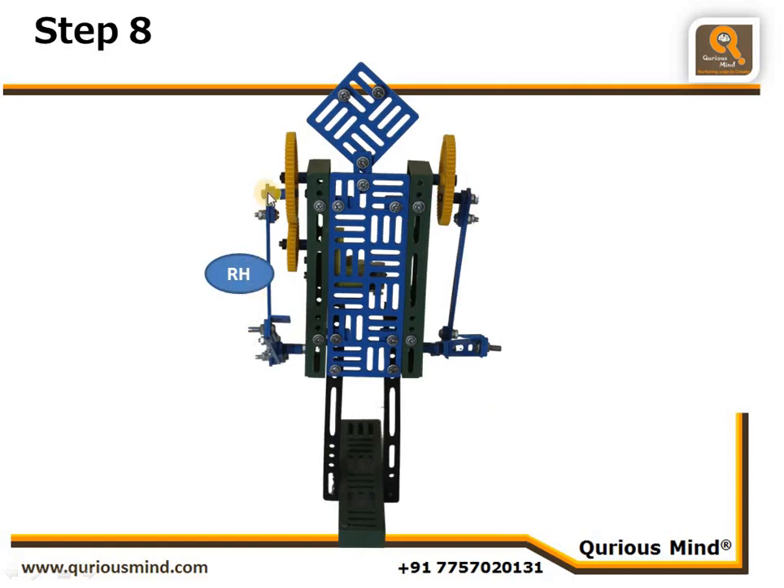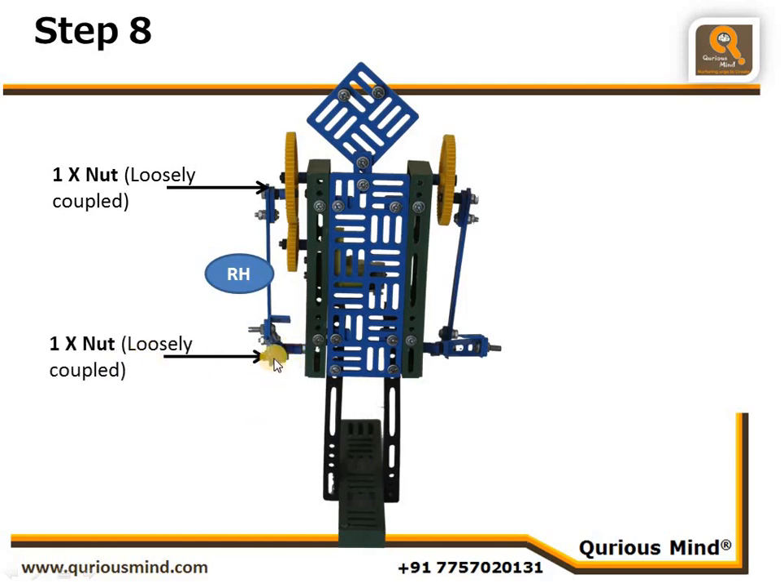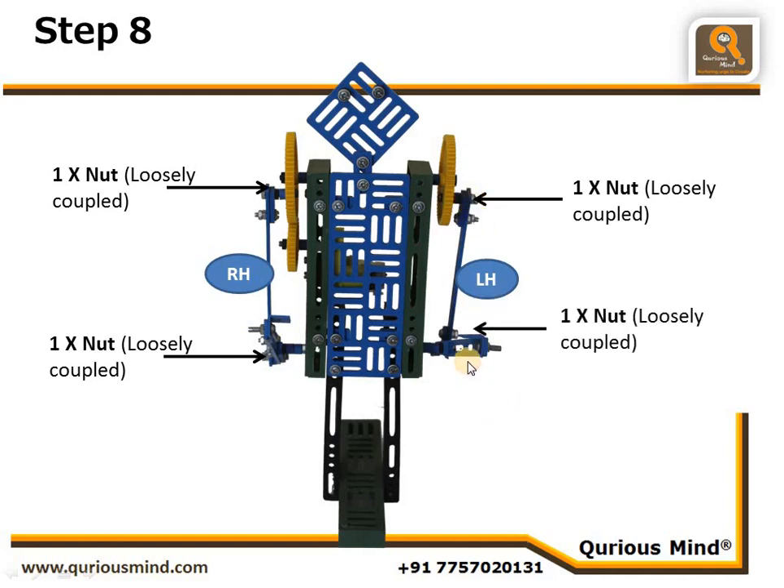Now we connect the hands. The right hand is connected to the earth point using a nut loosely coupled, and to the fulcrum point using another nut loosely coupled. On the fulcrum point we have put two spacers — you might need two spacers, one hub, or one spacer and one hub depending on the distance required. Similarly, the left hand is connected using one nut loosely coupled on the earth point and one nut loosely coupled on the fulcrum point.